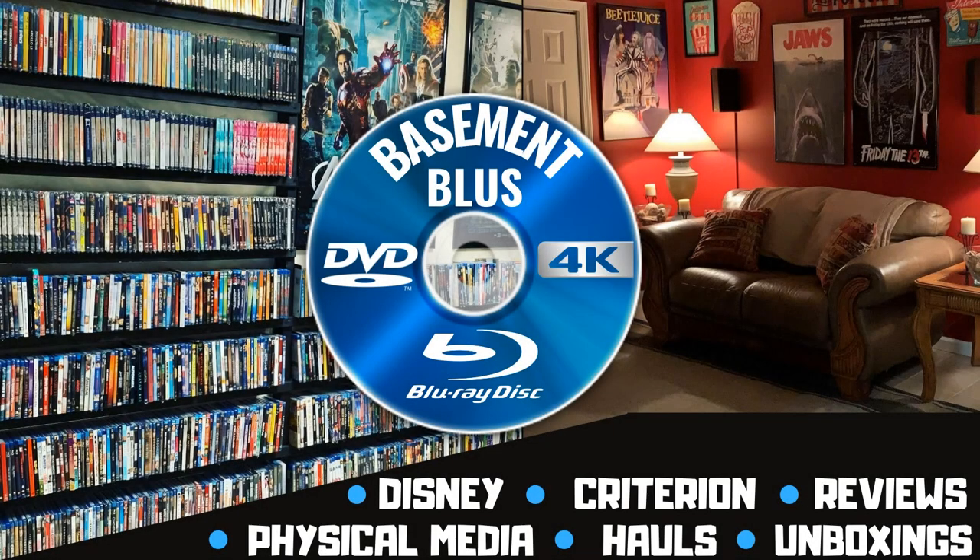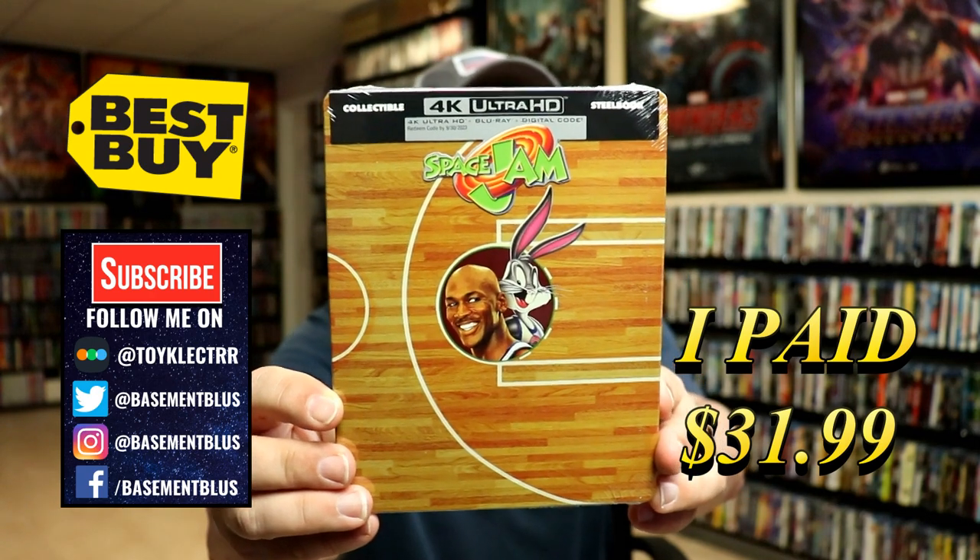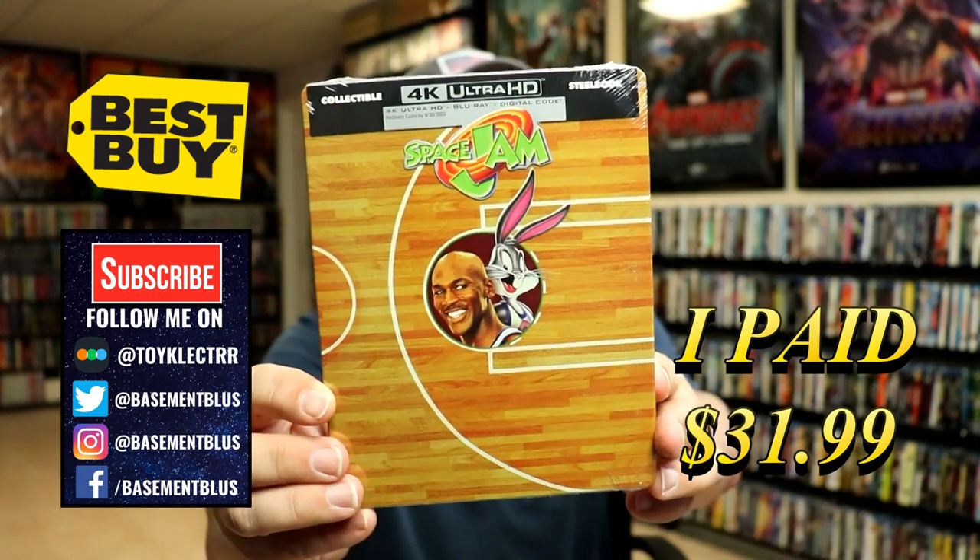Hey, Tony here. Today I'm going to do an unboxing of the Best Buy Exclusive 4K Steelbook for Space Jam. So stick around. Today I picked up my pre-order for Space Jam. This is the Best Buy Exclusive Steelbook featuring the 4K Ultra HD, the Blu-ray, and a digital code.